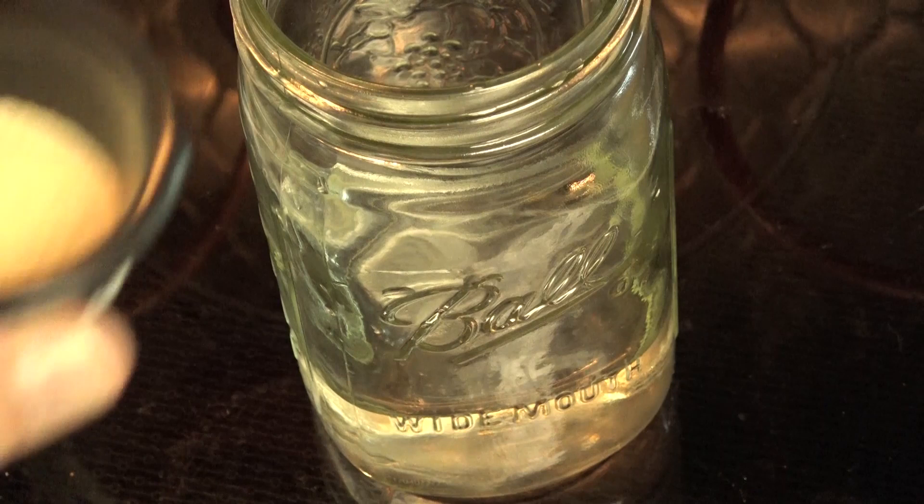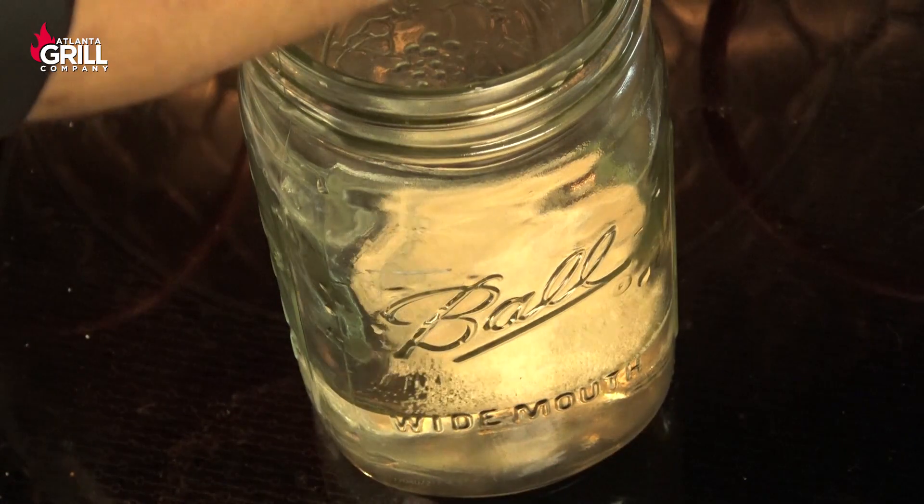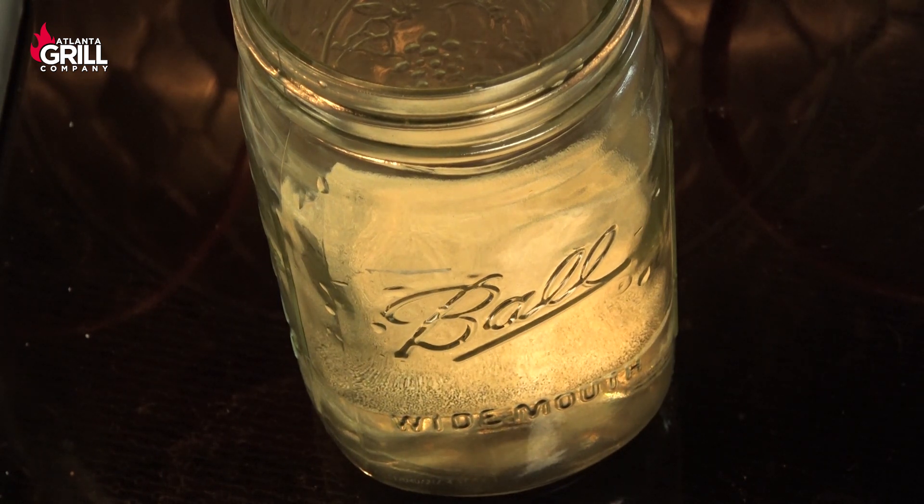We're gonna get started making our dough. I've got my water here and I've put a pinch of sugar in that water, and I'm gonna dump my yeast in and let that yeast rehydrate for about 10 minutes.